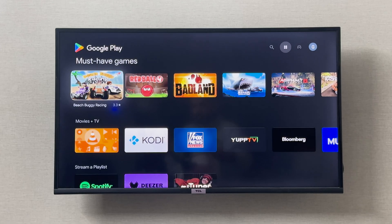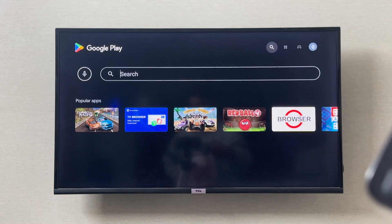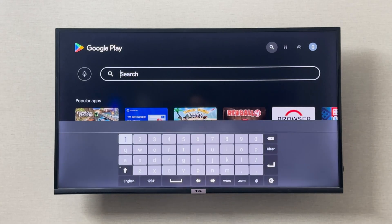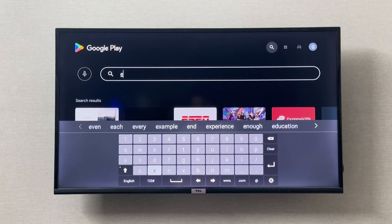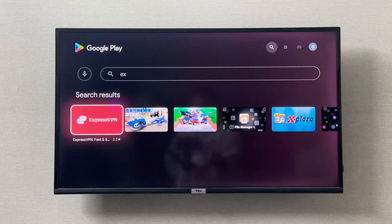Once the Google Play Store is open, you can go to the top right search and type in the VPN. I want to install ExpressVPN, so I'm going to type that in. You can download any VPN that is suitable for you.